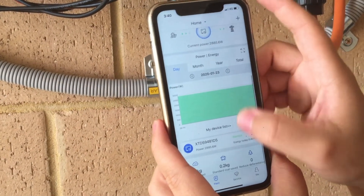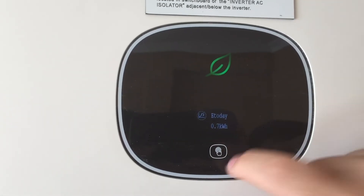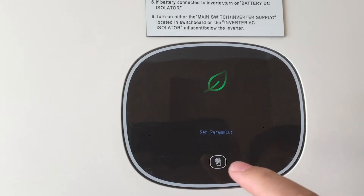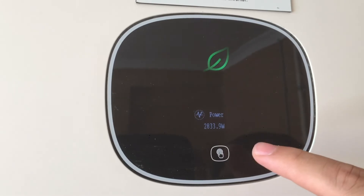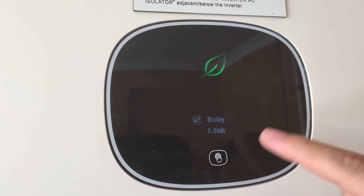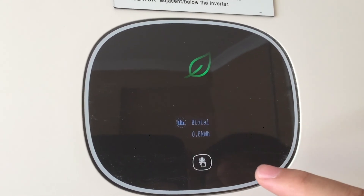Sometimes it will take between one and two hours for this information to display, but if you've followed all these steps it shouldn't be a problem. Here you'll be able to see the generation of your system. If you tap on the front display it should rotate through a few different figures. You should see a figure that says power is 2832 right now — the system's just been connected. The E today figure is the total kilowatts generated from today. The next figure will be the E total — the total figure of generation since your install date.